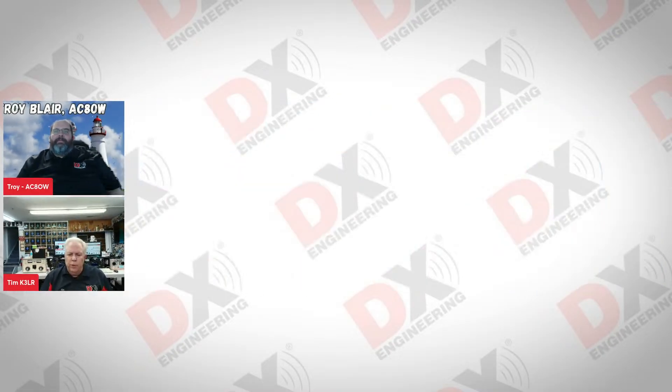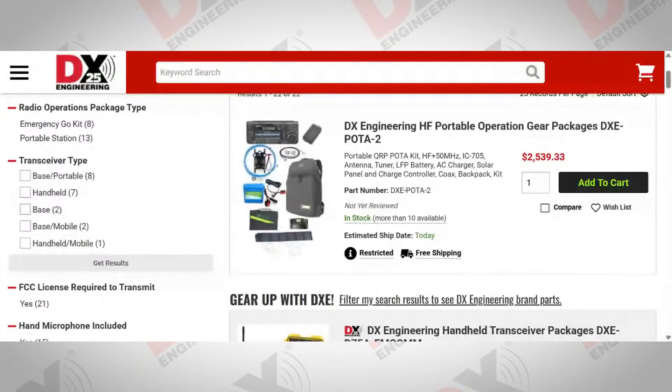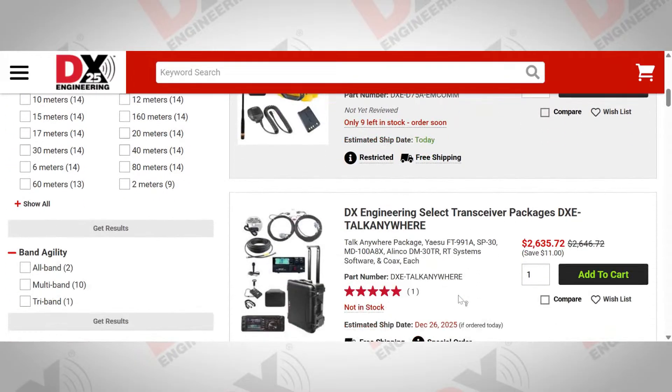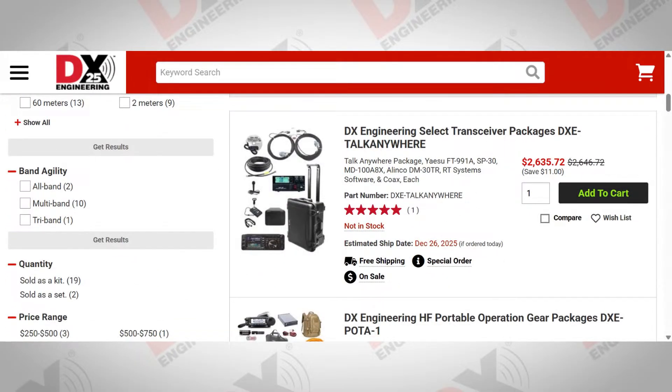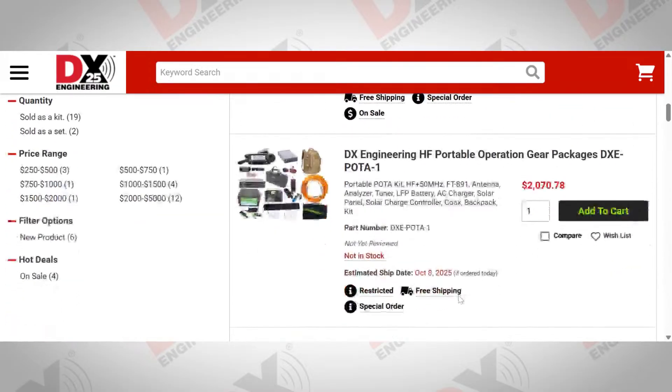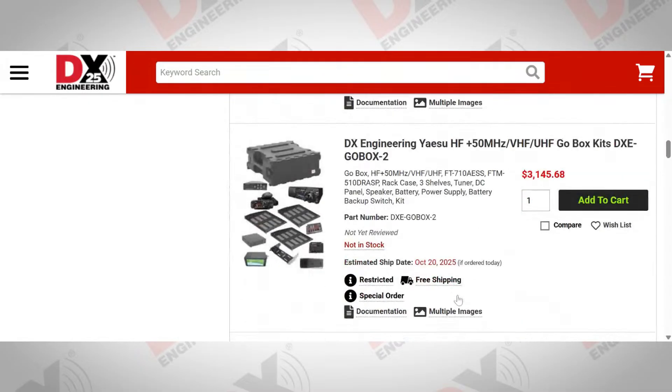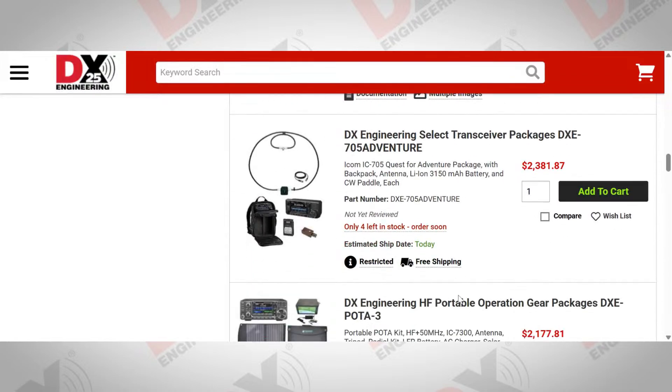Let's go on to talk about the POTA kits. That whole page is all of our portable operations kits. We've got POTA kits made up in backpacks. If you just want an HT to keep in your trunk for a just-in-case situation — all kinds of portable operations kits designed to help you get on the air regardless of where you are. If it's an MCOM situation and you want everything in a hard case, we've got that. Or if you want a backpack to take out on a Saturday afternoon for a POTA activation, we have that as well.